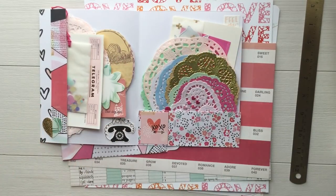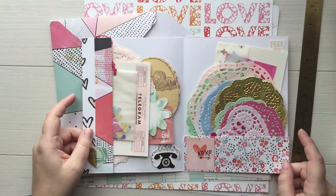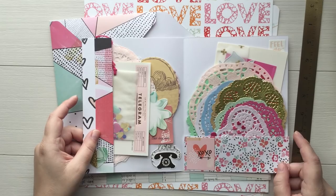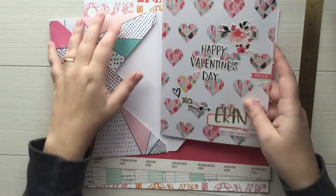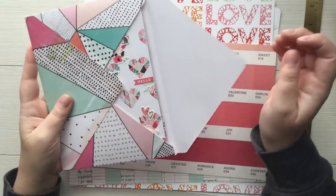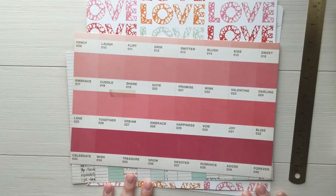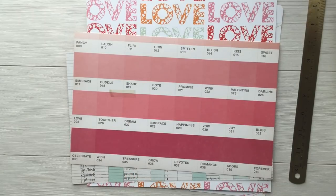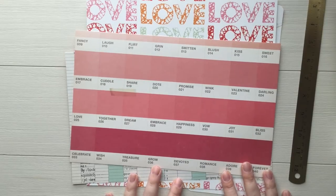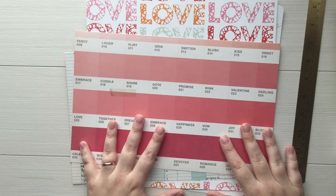I'm going to quickly show you how I made this. This is not a professional tutorial by any means, but I figured it's Valentine's Day soon so I would film a quick tutorial of what I did. I'm going to try to be as descriptive as possible, but please don't come at me for very specific details because I just winged it — I shot from the hip with this entire project.